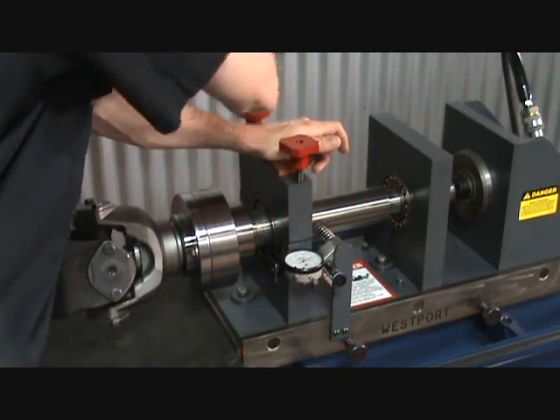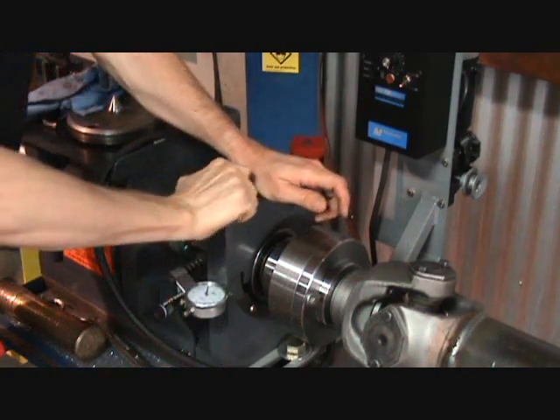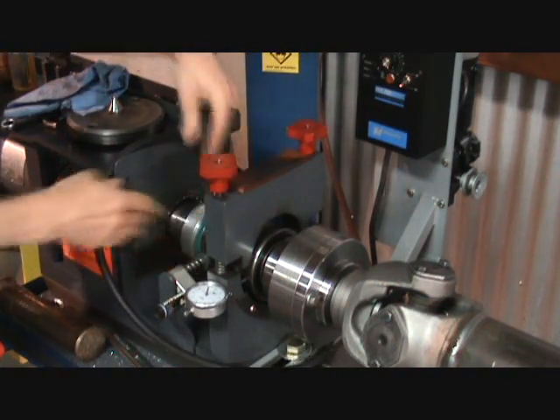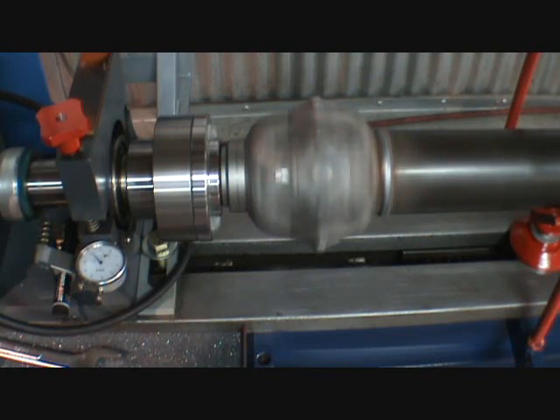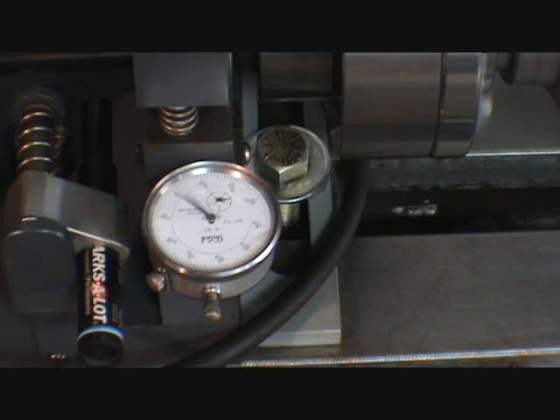Once the driveline is completely straight, you can now release the bearing caps, both on the tail and on the headstock. Be sure to slide out the locking sleeve. The driveline should be free floating at this point. Make sure the red safety hoops are in position before starting up the balancing procedure. Start up slowly, making sure the driveline is bolted securely. This driveline is a 1710 series, a fairly big shaft. Westport recommends a maximum balancing speed of 1500 RPM for shafts larger than 1610.